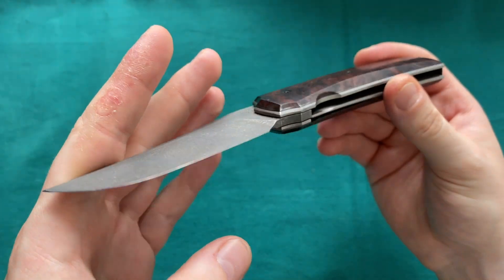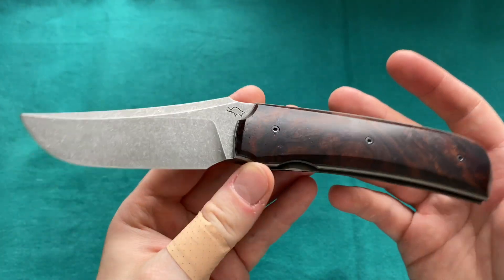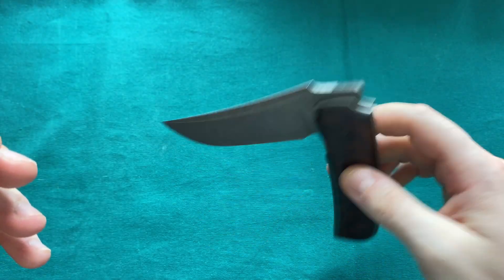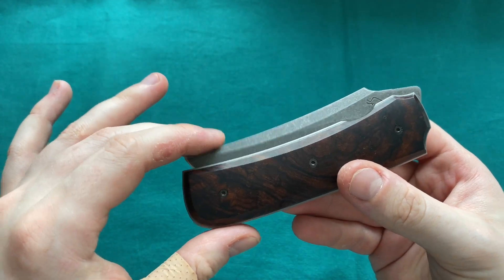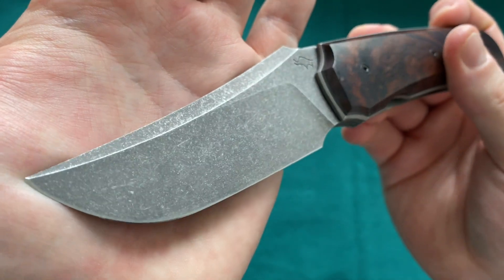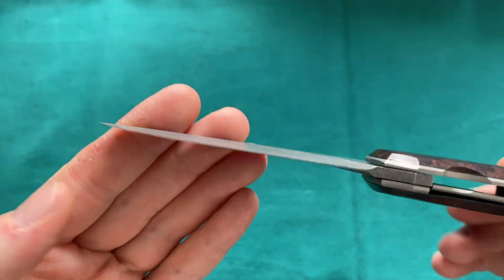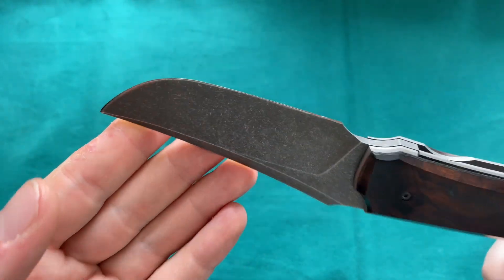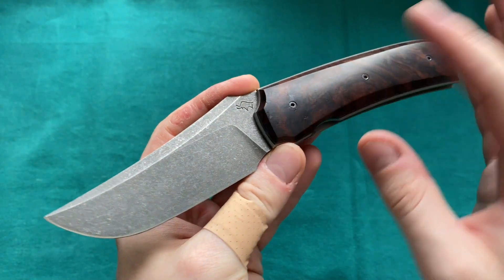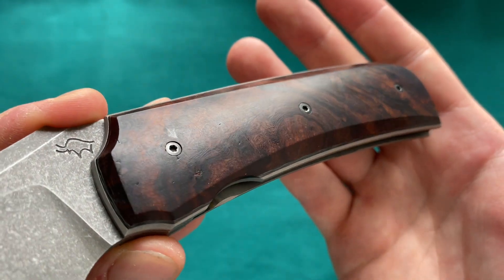It's certainly an absolutely gorgeous collection piece, but not a knife I'd use for harder tasks — I have other knives for that. This knife will stay in my collection until I find a Guy Pagetti that suits my preferences a little better. I'd love to see a satin blade, but he really likes these darker acid stonewashed finishes. That said, it hides wear much easier than a hand-rubbed satin blade.